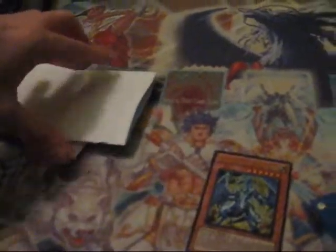Alright, looks like the first one is an ultra rare Lumina, which I'm going to use. Oh, and actually I forgot that I got this. Wow. First Light Pulse — I'm going to use that for my deck.